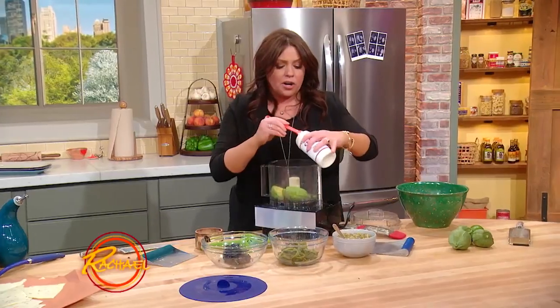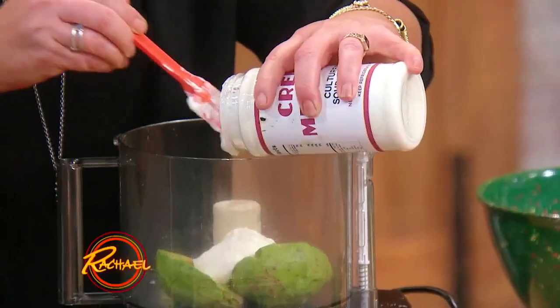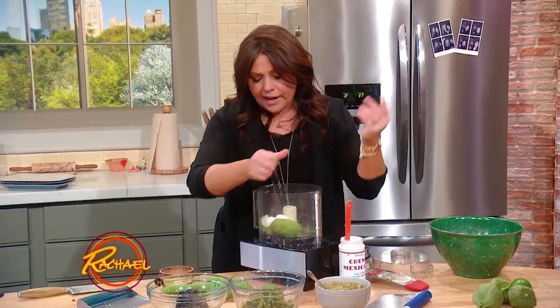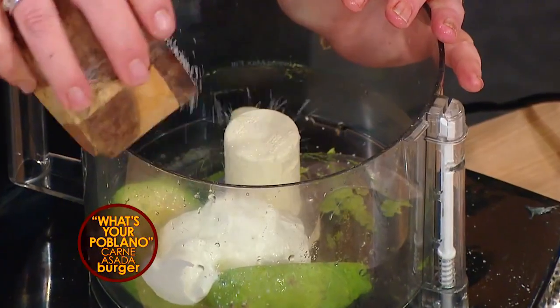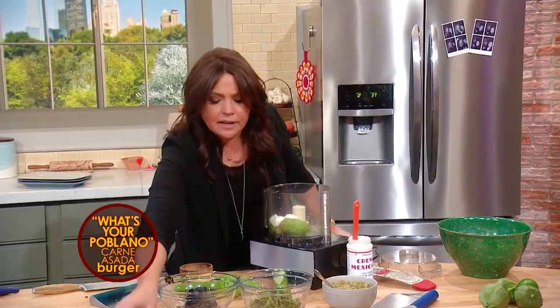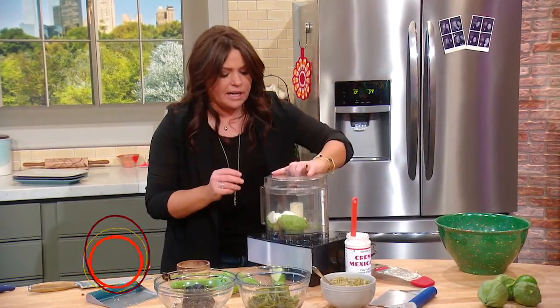For our crema, we're gonna put a little bit of crema into our food processor with one ripe avocado. You know me, I put garlic in everything — garlic, a little salt, over the shoulder for luck, and throw a lid on her.